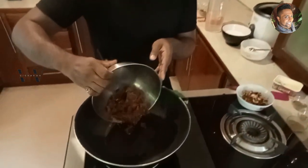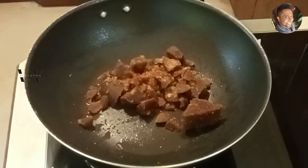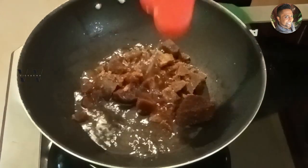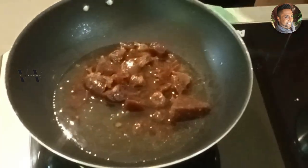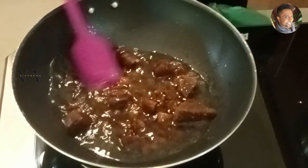Now we need to melt the jaggery. Add 300 grams of jaggery to a large saucepan along with one cup of water — that is 250 milliliters. Switch on the stove and let the jaggery dissolve.